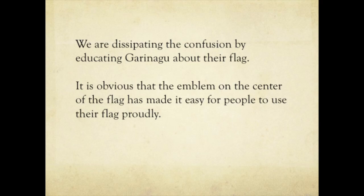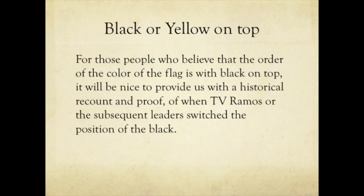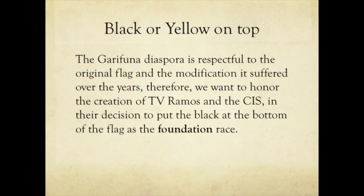We are dissipating the confusion by educating Garinago about their flag. It is obvious that the emblem on the center of the flag has made it easier for people to use their flag proudly. Some people still question whether black or yellow goes on top, but the Garifuna are very respectful of the original flag and the modifications it has suffered over the years.